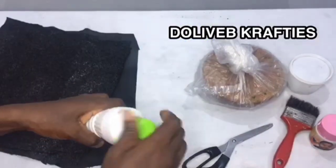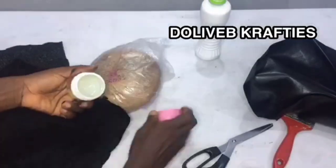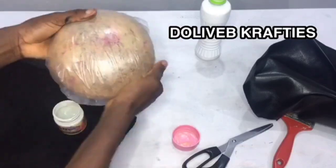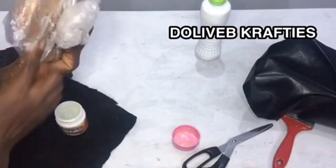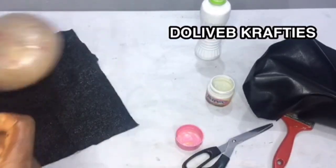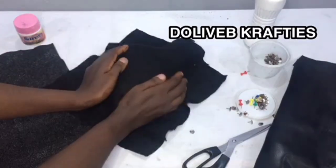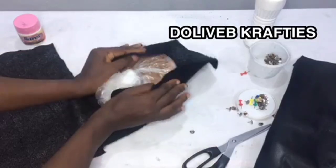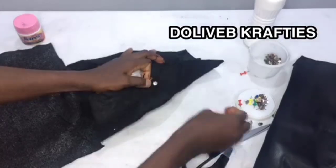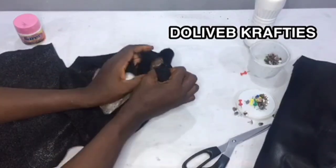We are not going to be mixing our stiffener with water here, so I have it ready. The first thing is to apply petroleum jelly on our mold, very well, even on the back area. Then I place my warden or felt on it like this, and we're going to pin it down just like we do when working with sinamay.